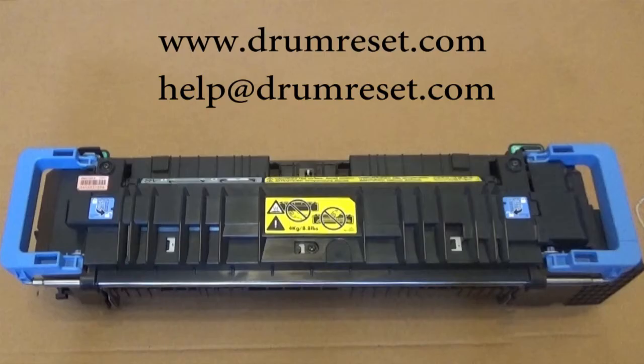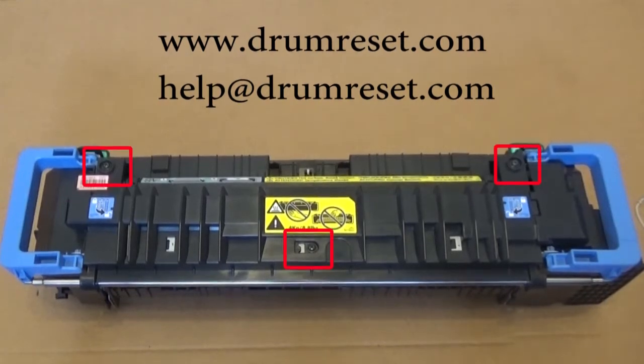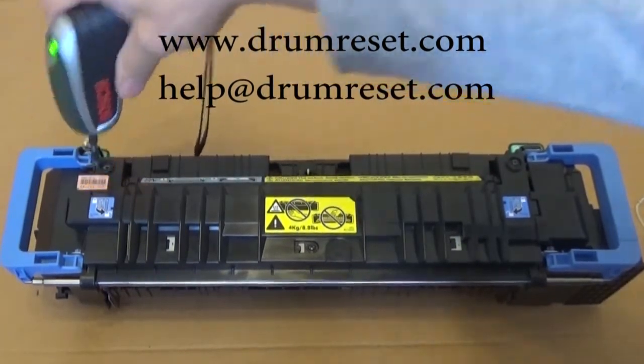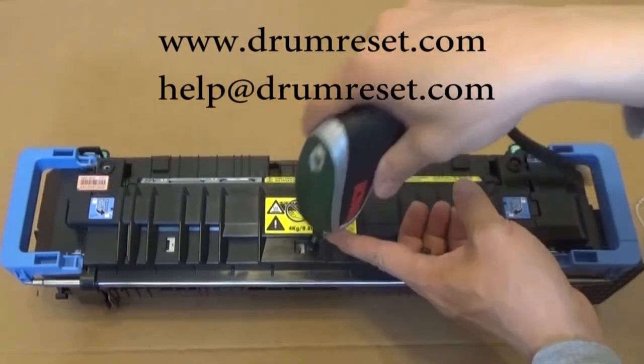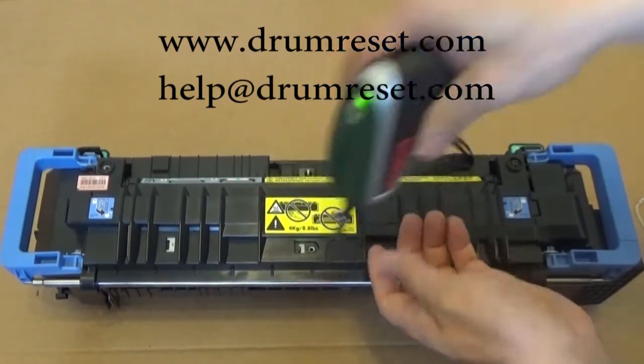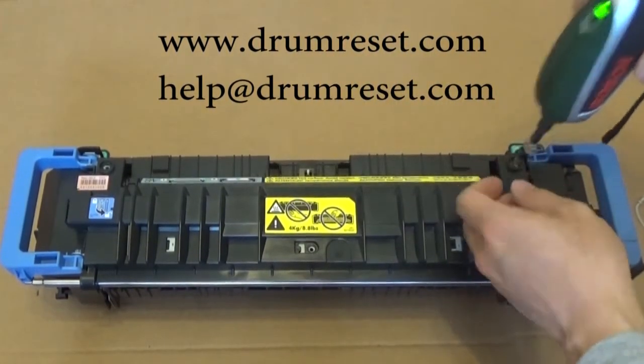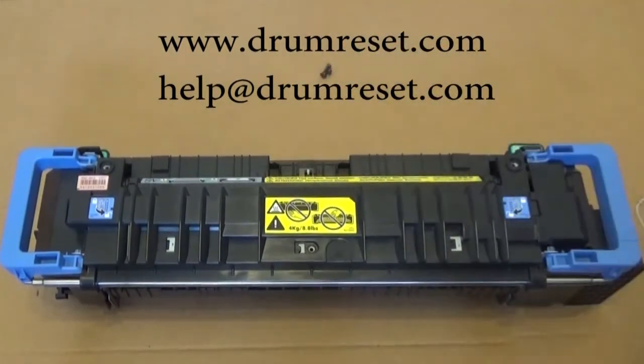This is the fuser unit. Open the three screws indicated in the red boxes. Then open the cover.